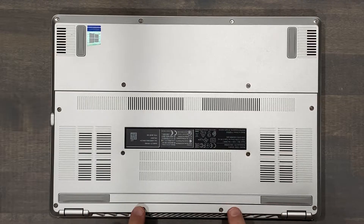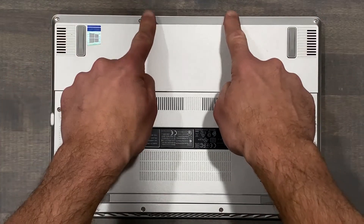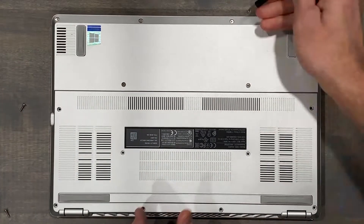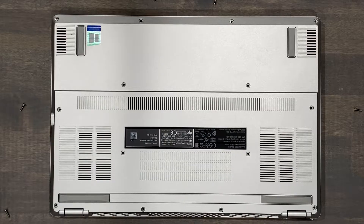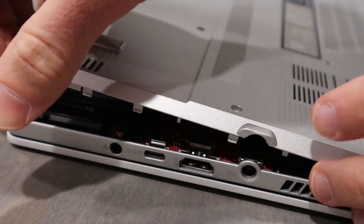For starters, there are 14 Phillips head screws that secure the bottom panel in place. The four in the front are short, and the other ten are long. The screw at the top left will remain within the bottom panel, and it will provide the gap necessary to easily remove the bottom panel.